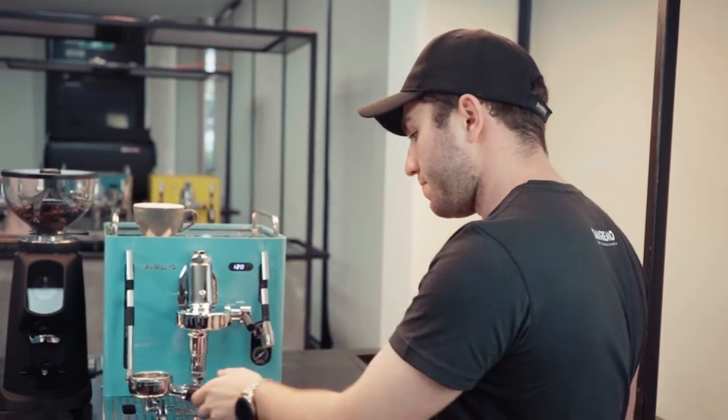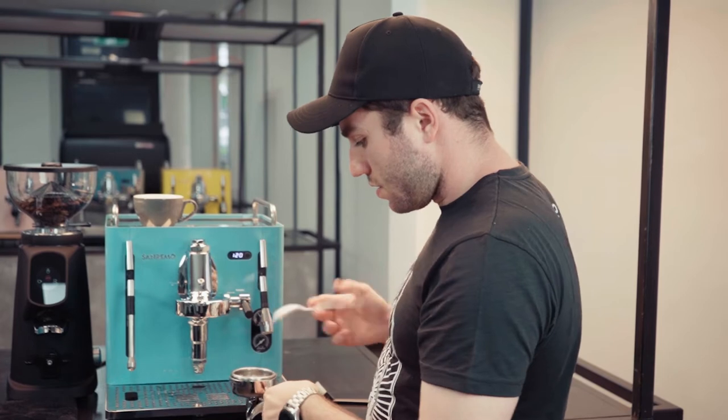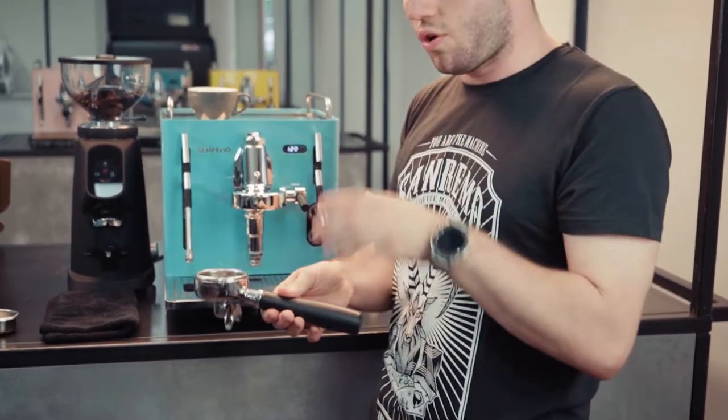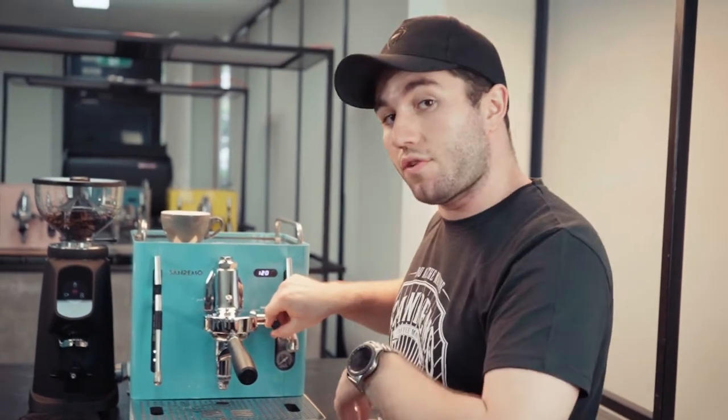Close your caffetto container. Use a hot water tap to put a bit of hot water in there and give it a little stir. Then with your dissolved caffetto and hot water, put it back into the group head and engage the five on and five off procedure.